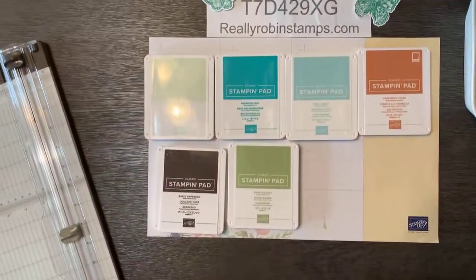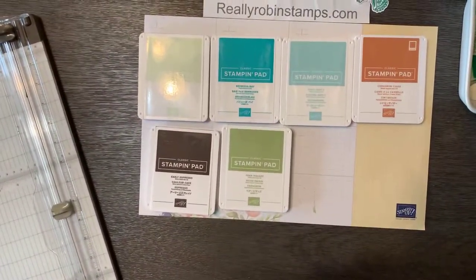We are going to be making a fun fold card today that's called a corner tuck fold. Let me show you what's on my table and we'll get started. Look at these pretty colors we're going to play with today.